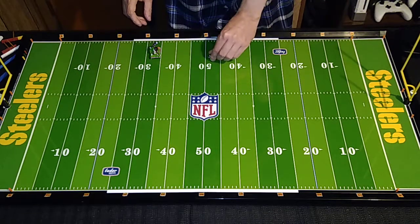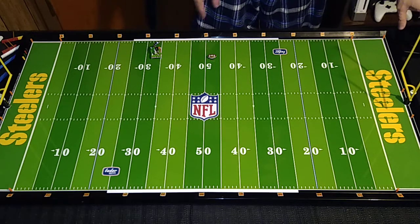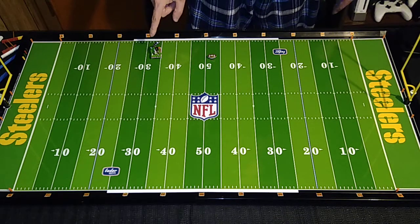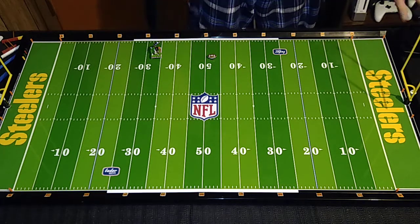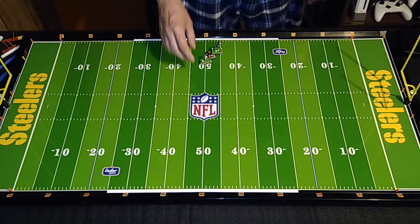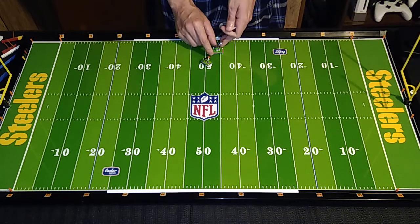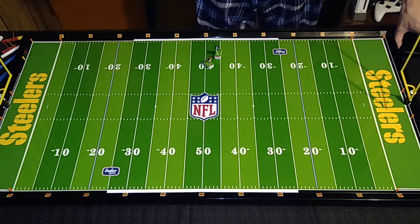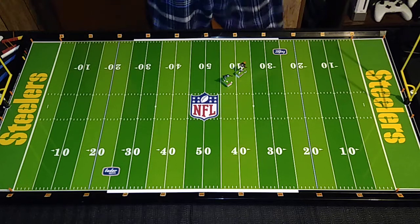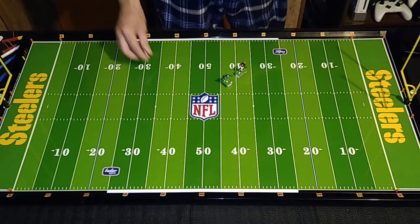Let's try another pass where he has the inside route — a pretty long pass. This will be incidental contact unless the Cowboys cornerback completely deflects him from catching the ball here. Good catch, good reception. He's in a position now to pick up a few yards. Let's see if he can outrun him. That was a good tackle. Everything still works.